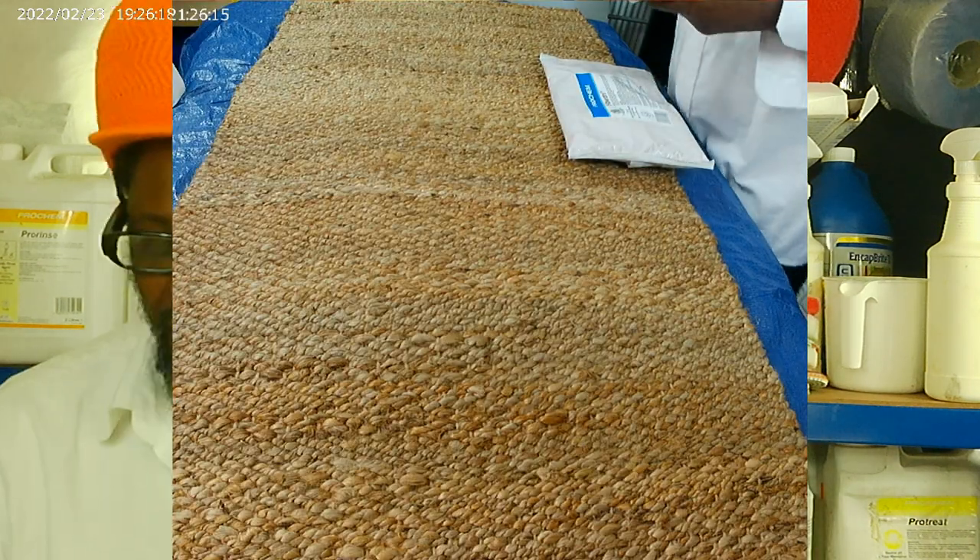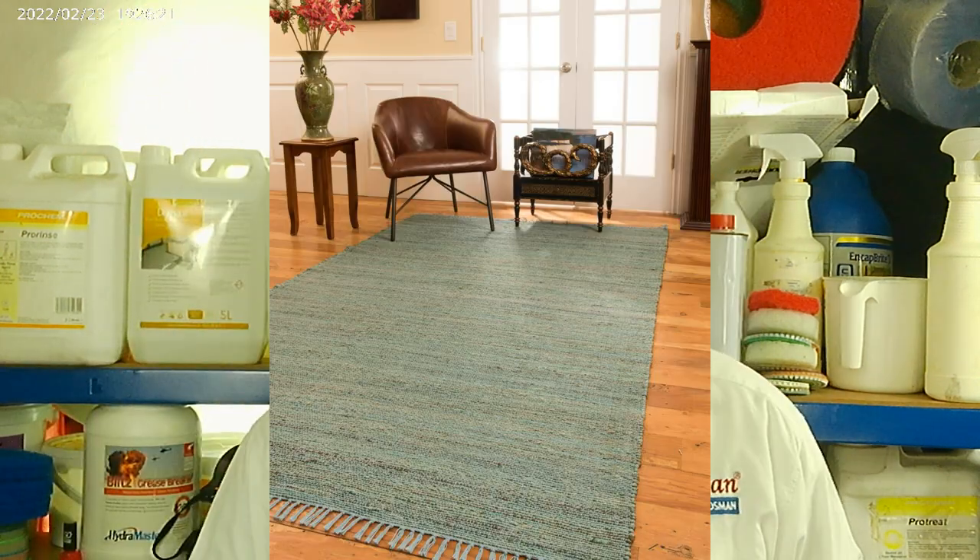What is that? Natural fibre is a carpet that's made out of jute, seagrass, sisal, coir, coconut, and so on.